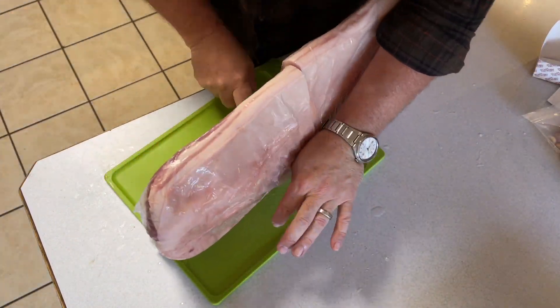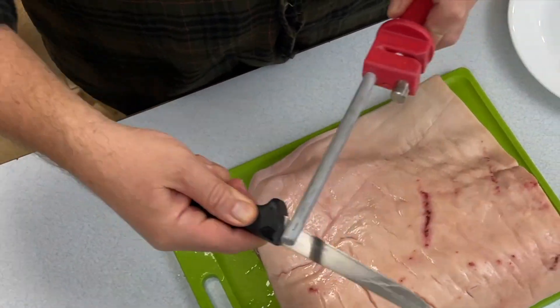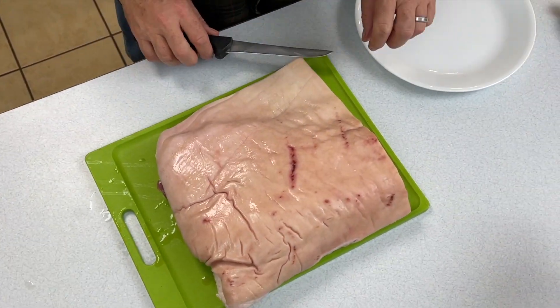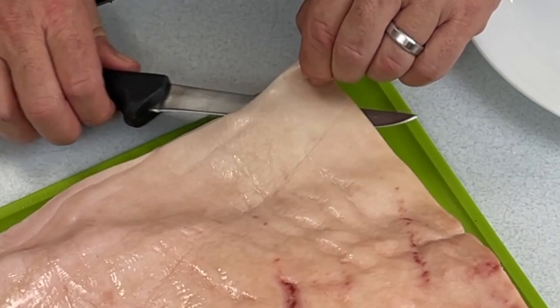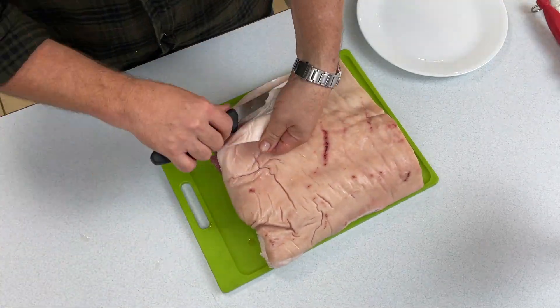We got that belly home and it's not quite thawed all the way because I did want to put half of it back into the freezer. The critical part of this is having a sharp knife because this belly came with the skin on the exterior and it needed to be cut away.